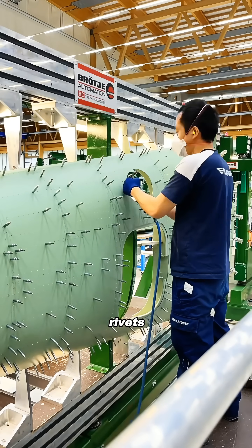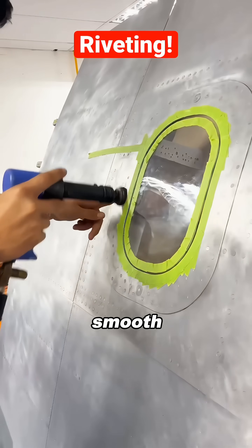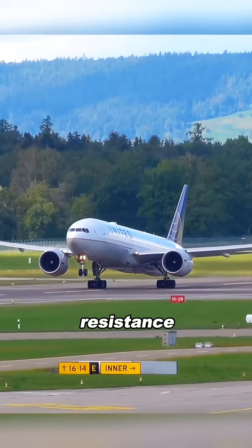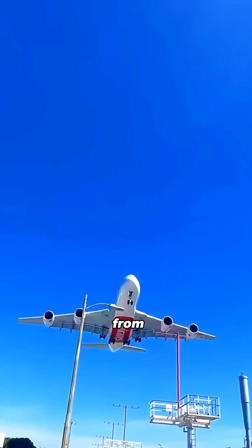Even better, flush rivets make the fuselage surface almost perfectly smooth. The smoother the surface, the less drag from the air, which can reduce resistance by about 3%. Just from that, airlines can save millions of dollars in fuel each year.